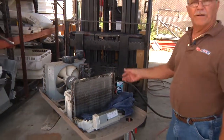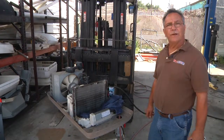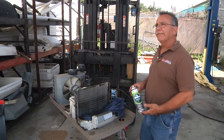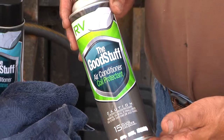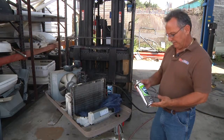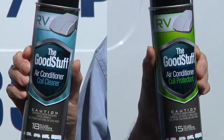By the time you get your covers back on and everything, turn the air conditioner on and you're good to go. With all metal, once you clean it, it's good to coat and seal it to inhibit any kind of rust or corrosion — and that's what we're doing here with this product. I'm thoroughly satisfied with this product; we sell it in the store and I keep a couple cans in my service truck.